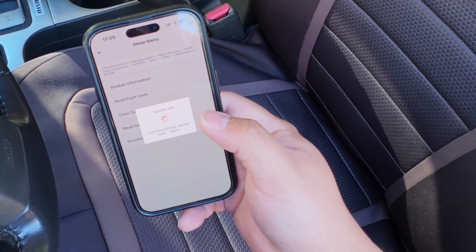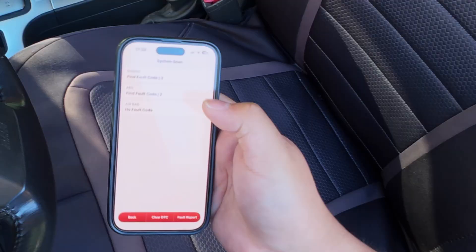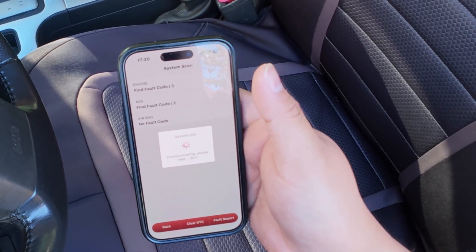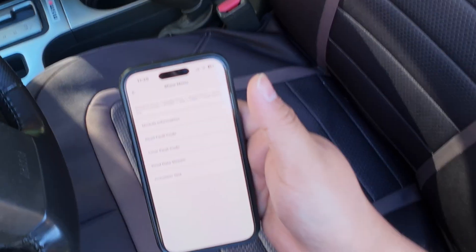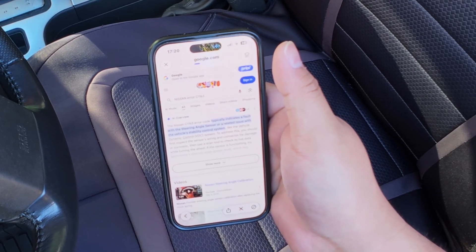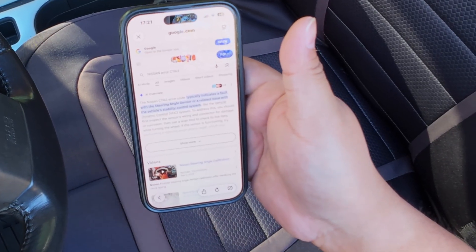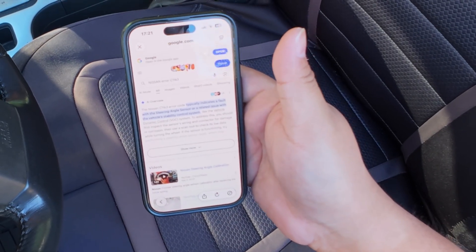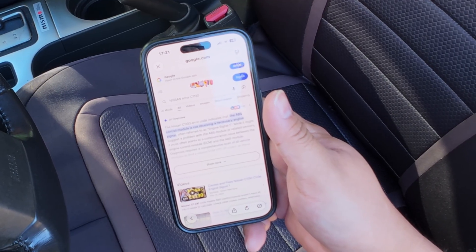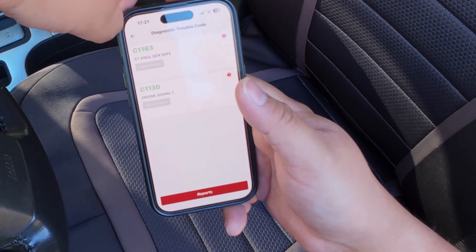Now checking the ABS error codes. Good news — there are no faults on the airbag. The VDC off warning is related to the steering angle sensor. Another error code shows the ABS control module is not receiving a necessary engine signal. We'll clear everything and then do a test drive to see if the lights come back.